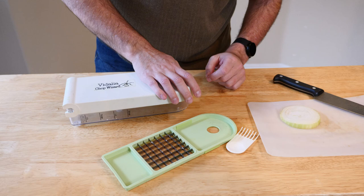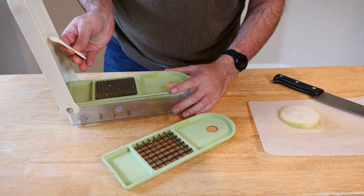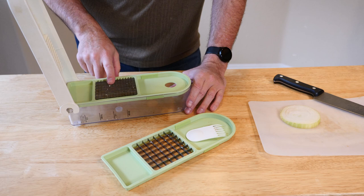The idea is you put your onions in here and you smash it down. It does also come with this little cleaner, which is good for cleaning out these grooves and so forth, because sometimes the pieces get stuck in there.